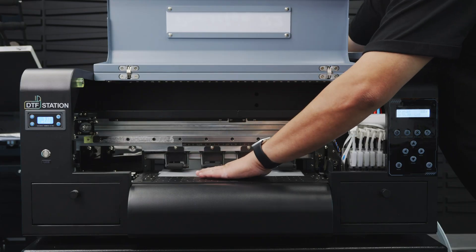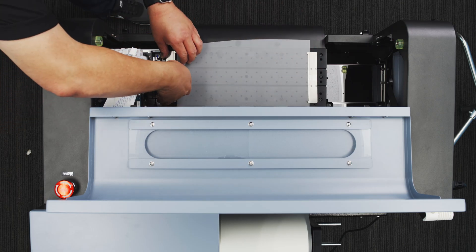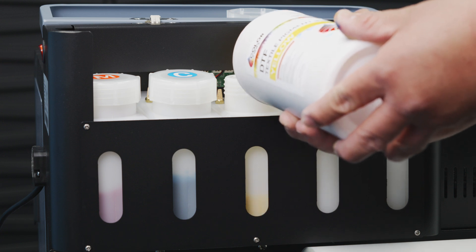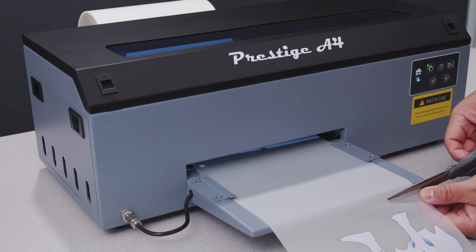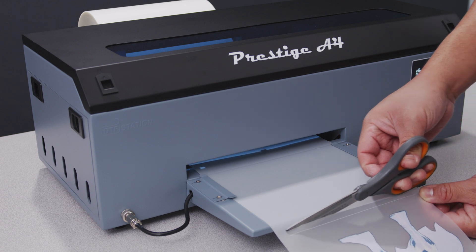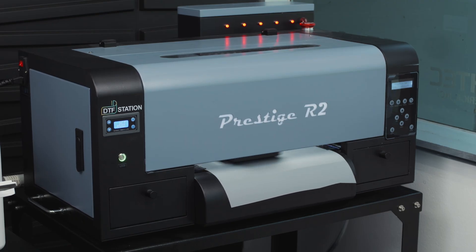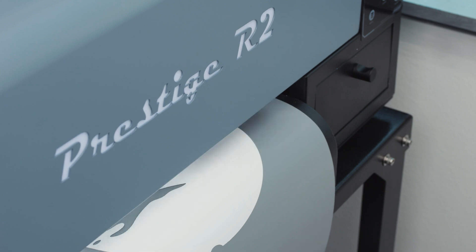Lastly, there are two things worth mentioning that don't quite fall under maintenance but are more maintenance-adjacent. First, using recommended high-quality supplies, like film and ink, will help ensure you get the best use and lifespan from your DTF printer. Second, do not underestimate the power of humidity. Operating range does vary between machines, but the ideal level for most DTF printers is around 50% humidity.